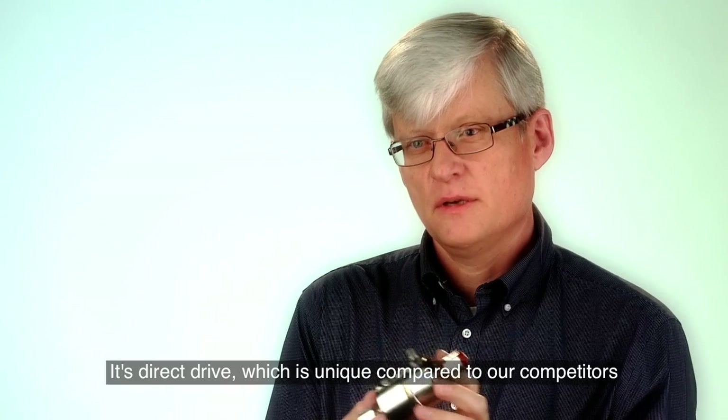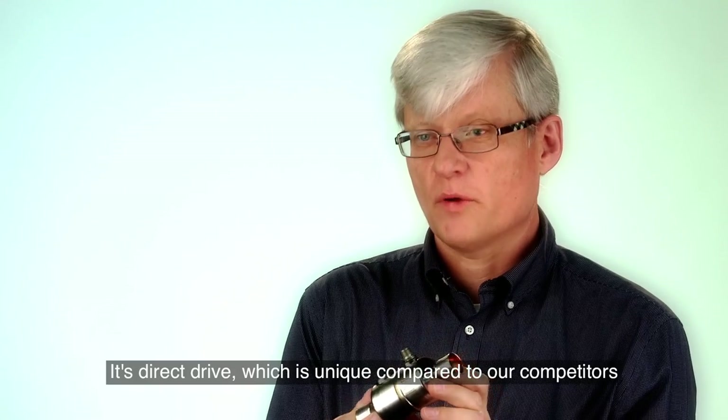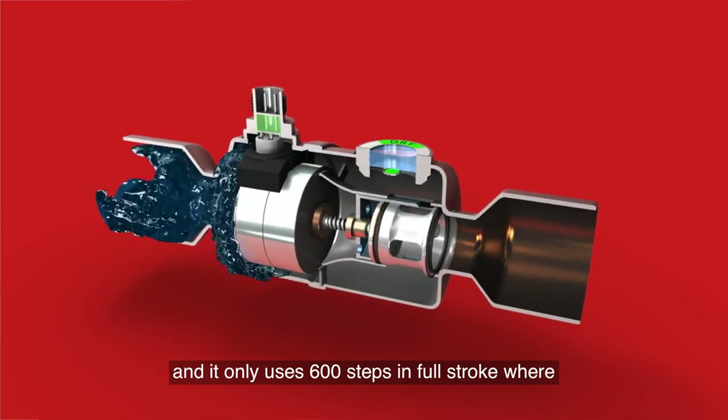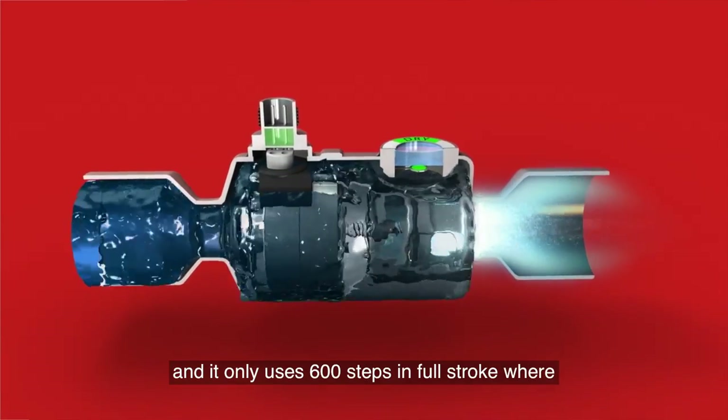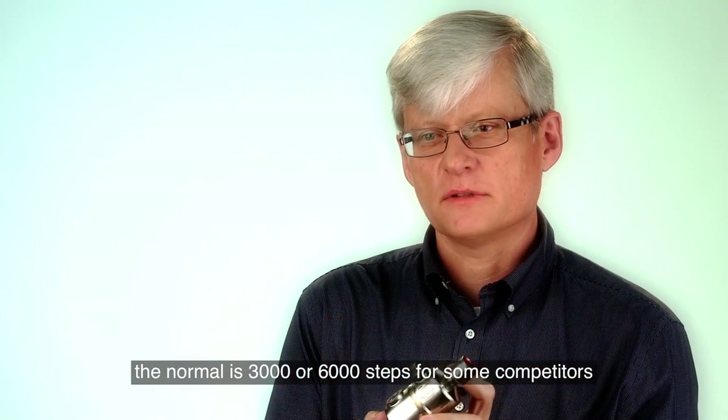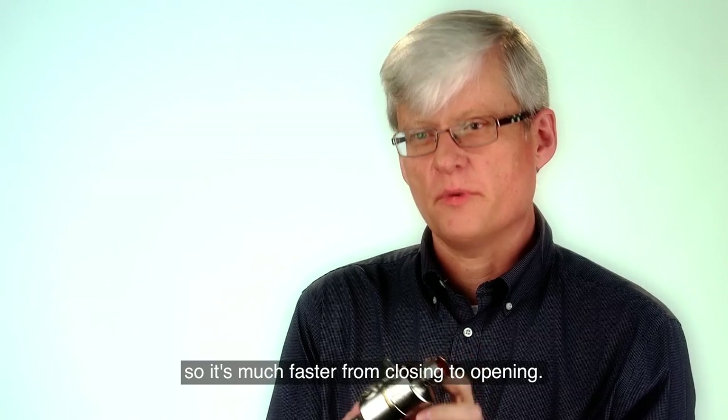It's also a direct drive, which is unique compared to what we did in the past and what our competitors are doing. It has only 600 steps in the full stroke, where normally you go 3,000 or 6,000 steps with some of our competitors. So it's much faster from closing to open.